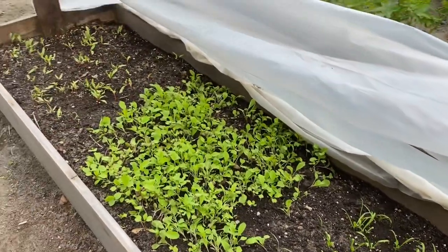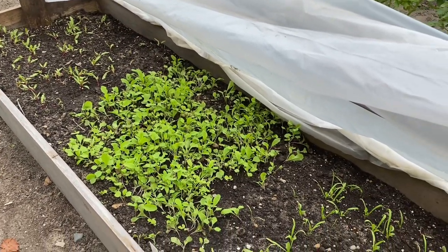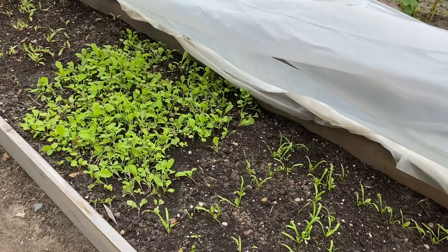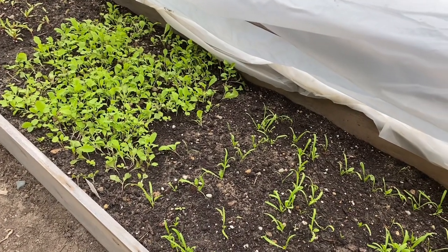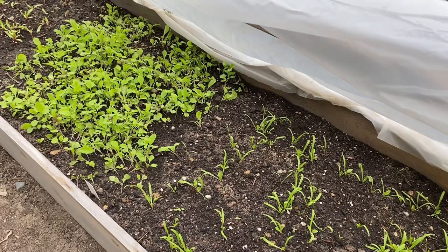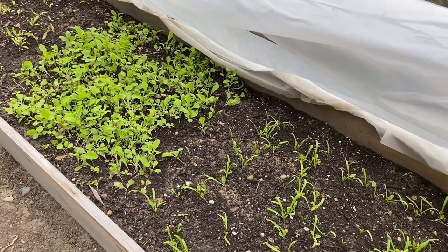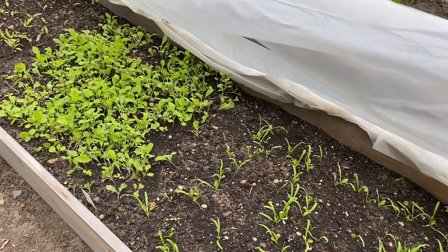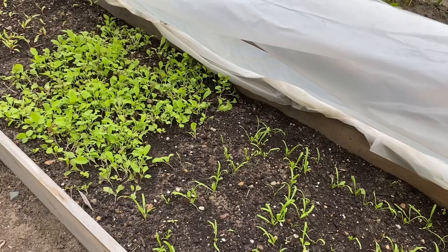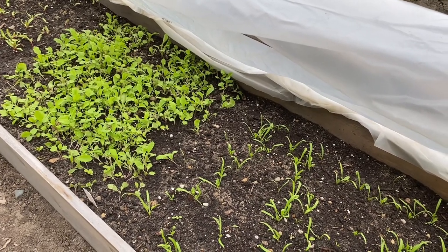This is just an old-time concept — a cold frame was another name these things were called. If you leave this up throughout the season and harvest the stuff out in early spring, you can use it for hardening off your seed starts, like tomatoes or peppers that you've started in your house on a windowsill. Before you put them in the actual ground, you can move them out here for a few hours a day to actually harden them off.